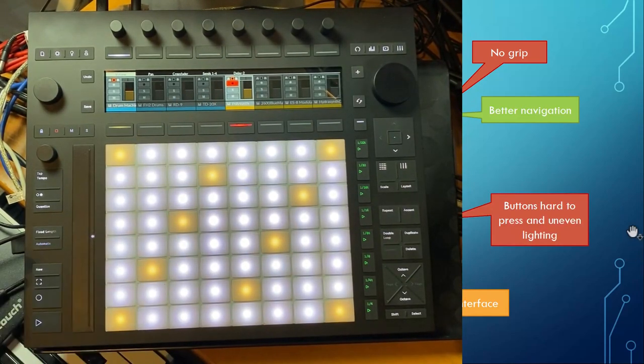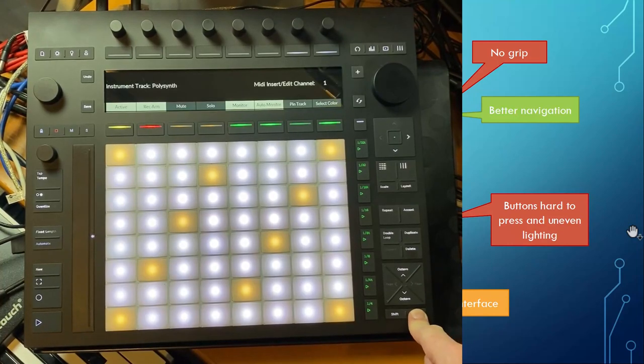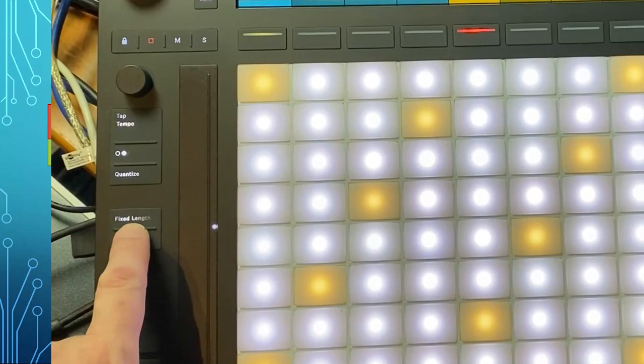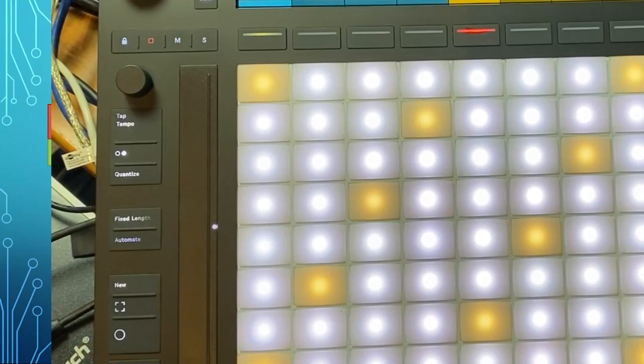The buttons feel a bit weird as well — they're pretty hard to press, so if you do a shift combination you have to push them really hard. It may get a bit better after a few weeks of use, but you still have to put on quite some force. The lighting also isn't really at full intensity and could have been done a little bit nicer.